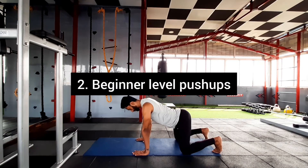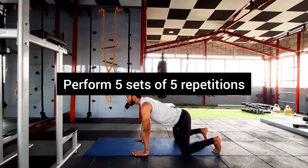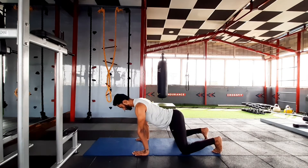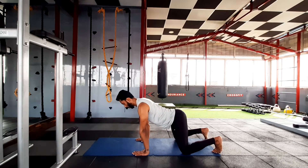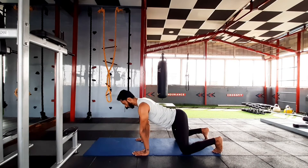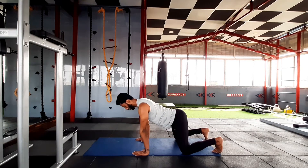Go into the second exercise which is push-up. Take the stance — the gap between your arms almost parallel to your shoulder. Take a deep breath, engage your core, go down and press, breathe out. Breathe in, go down, press, breathe out.